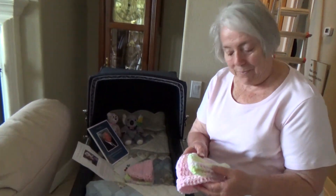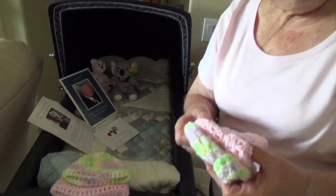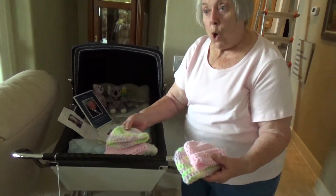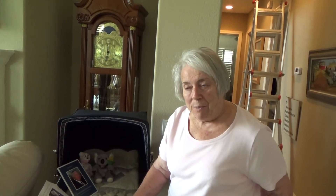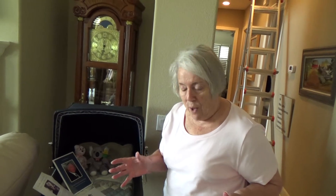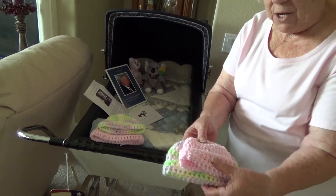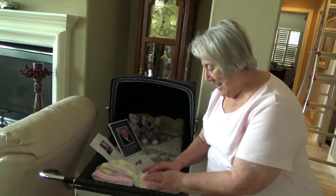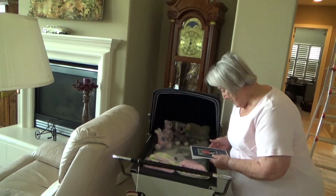My great niece is going to have a baby girl, so I made her these two hats. And her brother, my great nephew, he and his wife are going to have a little girl too. Since I started making baby hats, three of my relatives are going to have babies. My granddaughter is going to have a baby but we don't know yet if it's a boy or a girl. My one great niece is having a girl in November and then her brother's family is having a girl in December. And Samantha's going to have one too — she's having a baby in February, and we don't know what that is going to be.